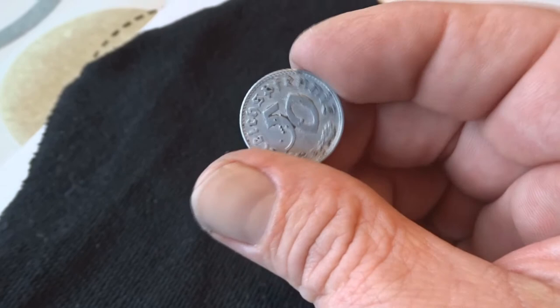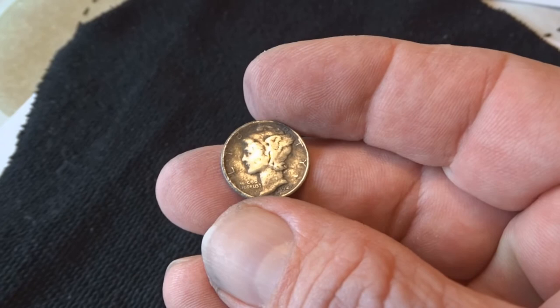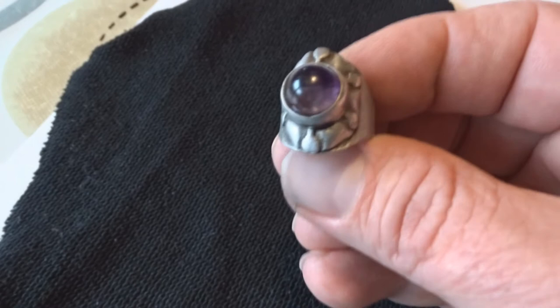Here's the Mercury dime — a little bit tougher on this one. I couldn't quite get all the black away, but I can still see the date and the face of the coin. Came out very beautiful, I'm very happy with it. The ring also — look at it, nice and shiny. So that's how I do it. Hope I could help you out here. Wishing you all a nice day, happy hunting, good luck, and see you in the next video. Take care.